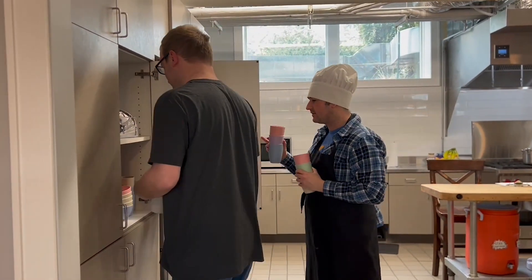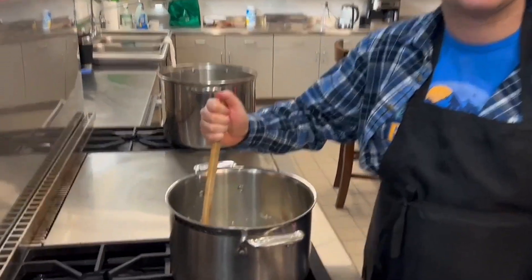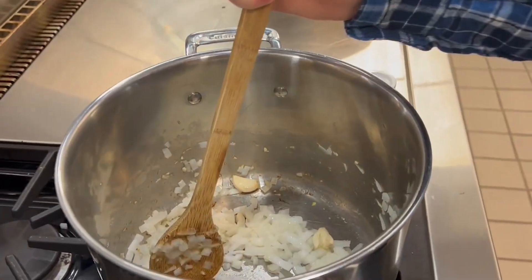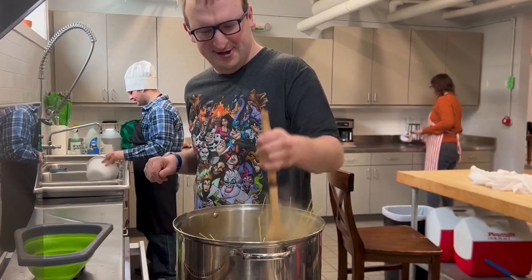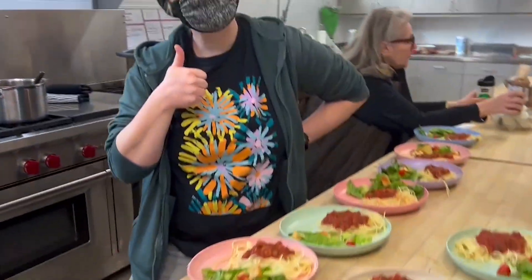When participants arrive back from off-site programming, they can't wait to taste what their friends in culinary arts made for lunch that day.